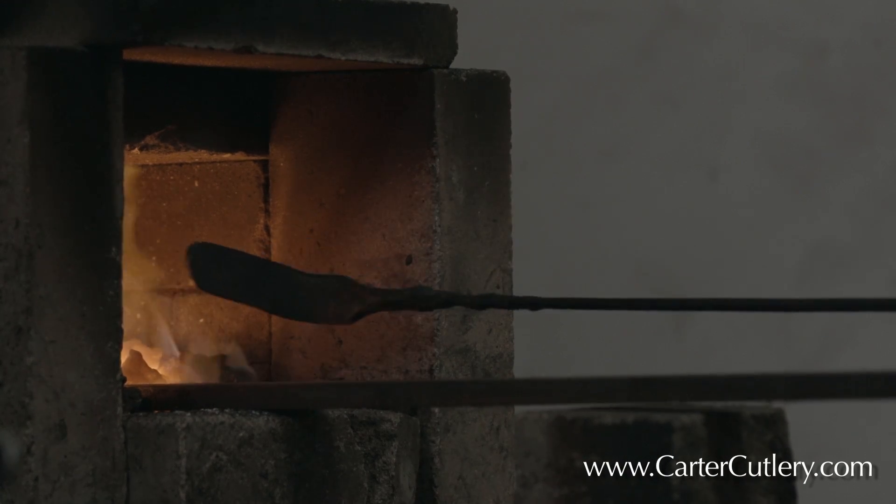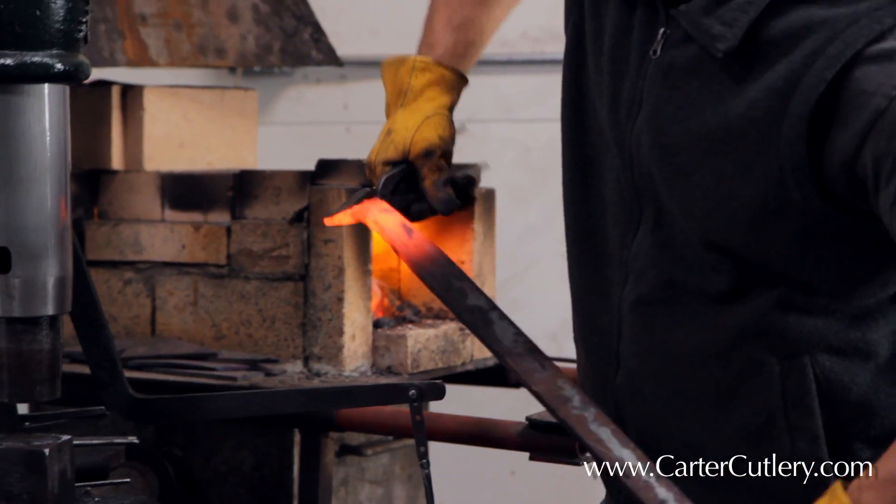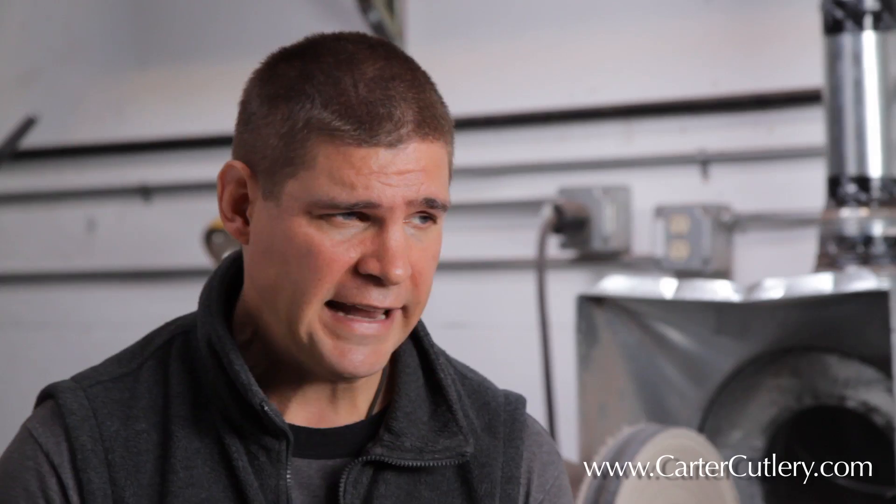What we're trying to achieve is through all the forging process and through the application of time and temperature, we're trying to achieve a really, really fine grain structure in the steel — a super fine grain structure. And high heat is the enemy of super fine grain structure. High heat in steel will result in a really large grain structure, which makes the steel inherently weak.